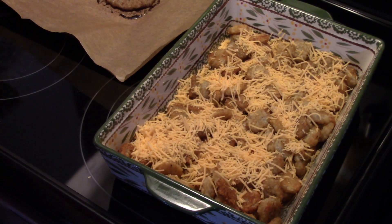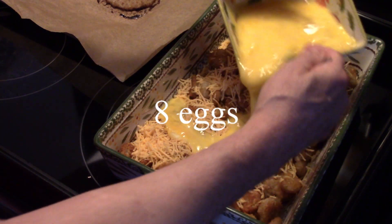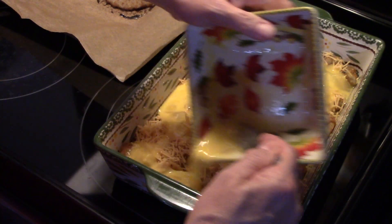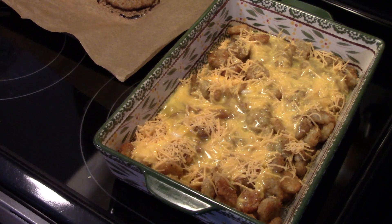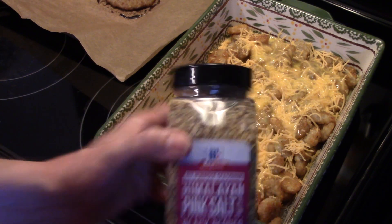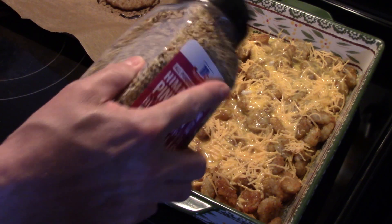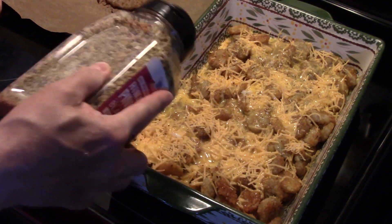Now I have eight eggs here that I scrambled. I'm going to dump that down over top of the cheese and the tater crowns. Now I'm going to use some Himalayan pink salt, black pepper, and garlic made by McCormick's. If you can't get this, a little salt, pepper, or garlic powder will work just fine. I'm going to put a nice coating over top of the potatoes and the eggs.